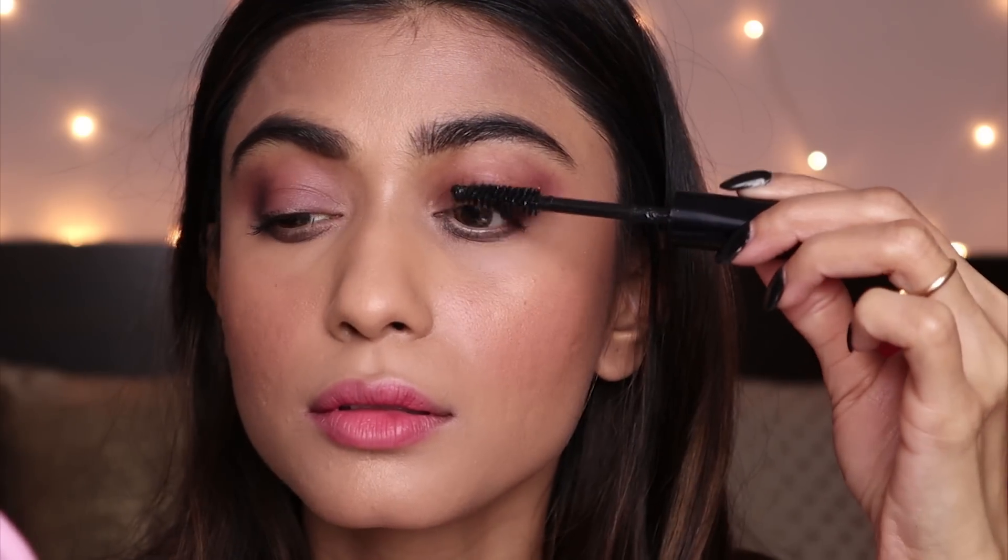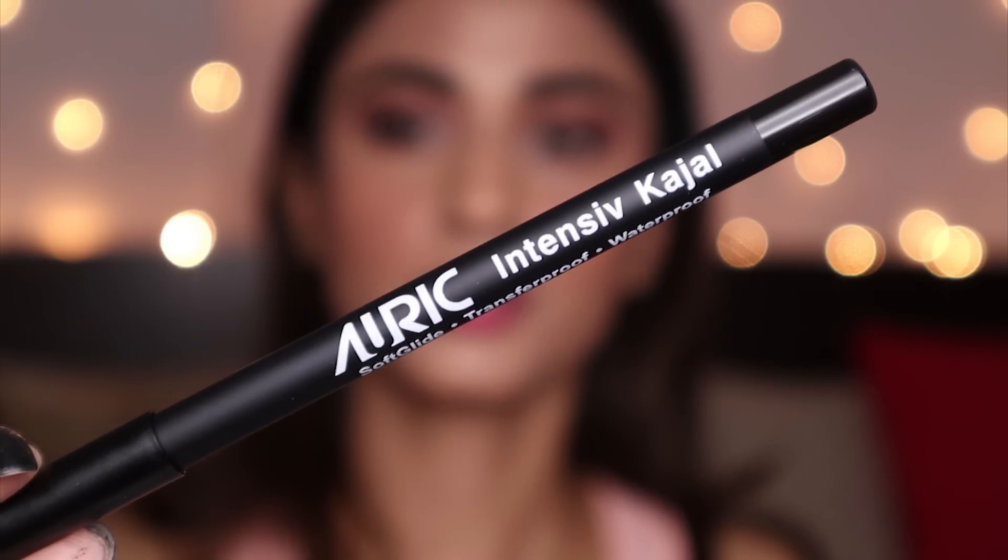This is what one coat looks like — it just gave my lashes a little shape. I'm going to try a second coat to see how it works. After the second coat I'm now going to apply the Auric Intensive Kajal.